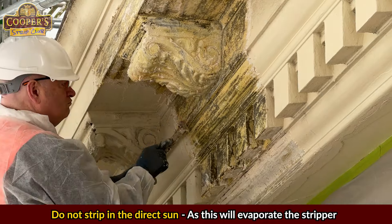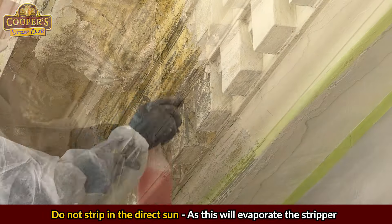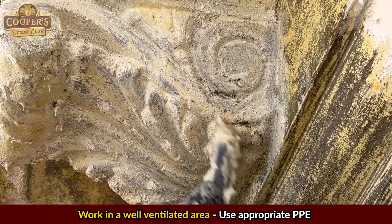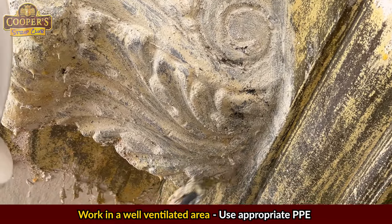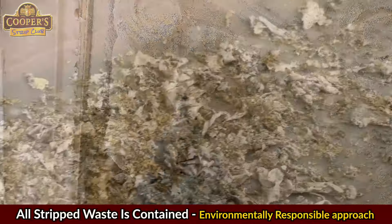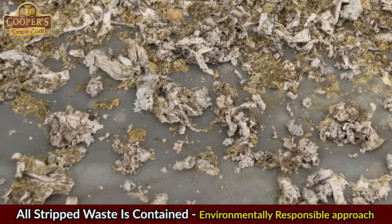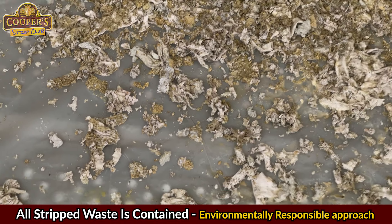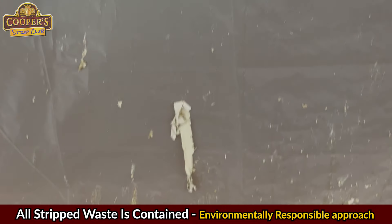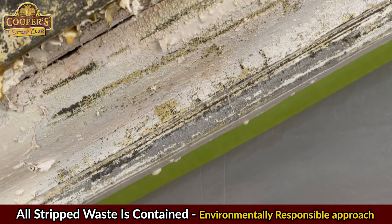Don't strip in direct sun as it will evaporate the stripper. Having this building wrapped in plastic was a real bonus as we were on the sunny side and didn't have any evaporation. Make sure you're working in a well ventilated area. Being aware of where the stripping waste will fall is really important — it should not get onto any raw brick, fall on anyone working below, or make its way into the general environment. We controlled all of this with proper masking and drop sheets for proper disposal.